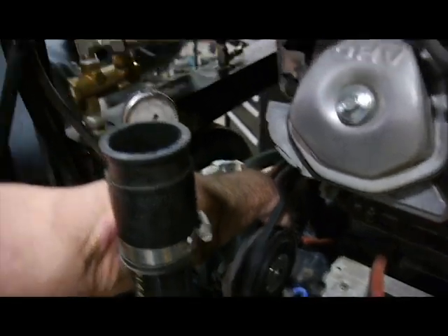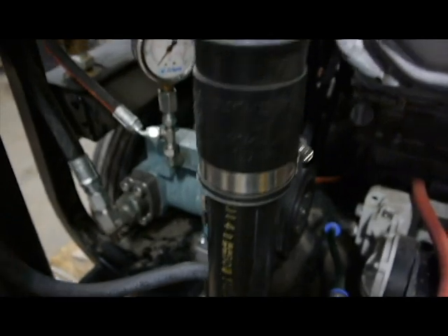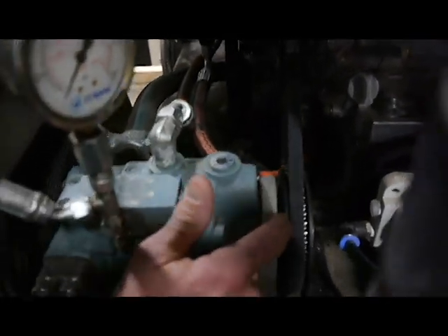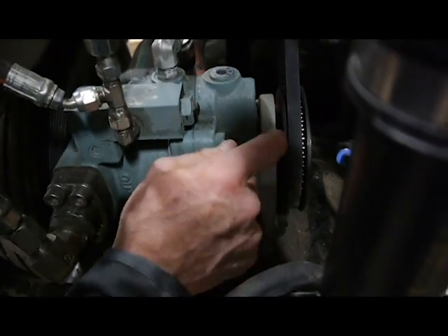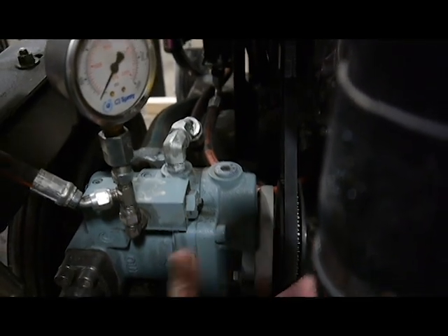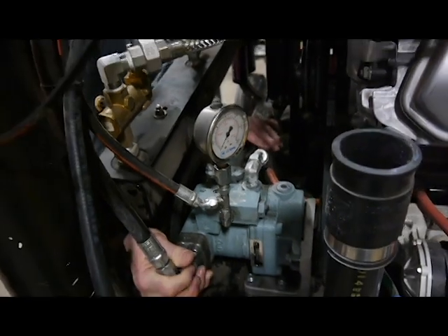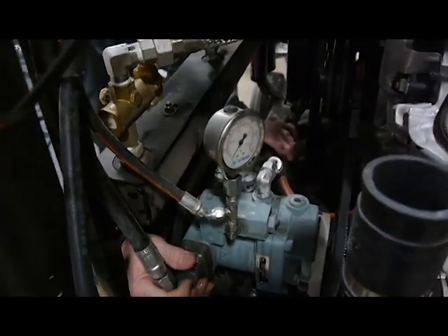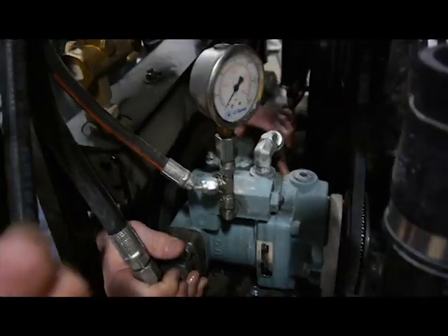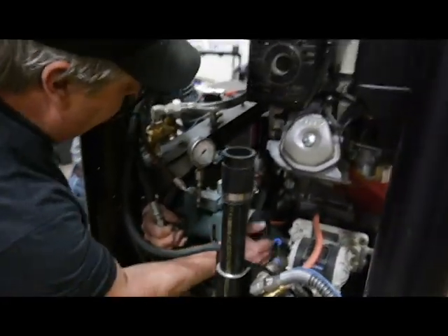Now you want to make sure that the alignment on the belt is straight. Looking at this groove here, you want it to be even — you don't want it tight at the bottom and loose at the top. If you have to turn it a little bit, adjust it like this. Looks good. Now you would have your partner, if you're working with somebody, tighten up the back two nuts.